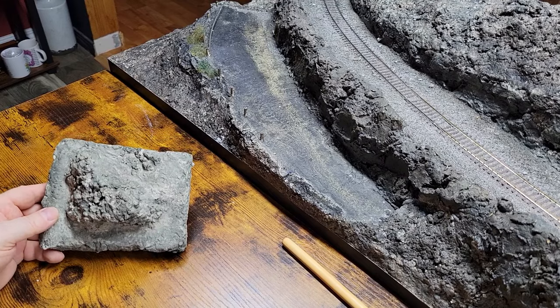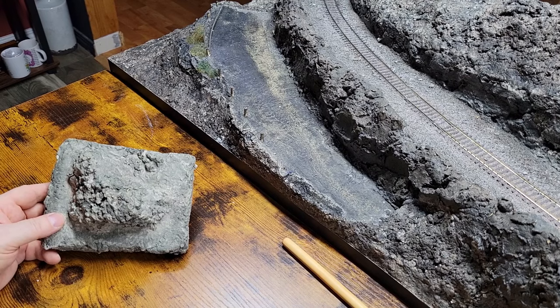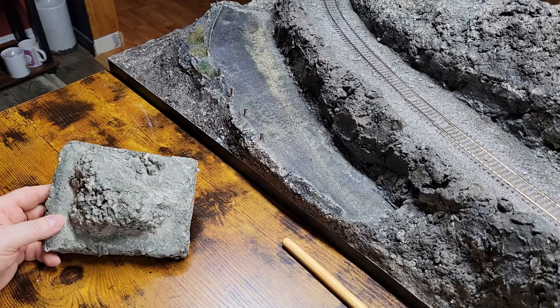I'm going to just blend what I need. Instead of putting it through the dehydrator, I'm going to wring it out as much as I can and then try to fluff it up a little bit in the blender. Then I'll take it right out of the blender, put it into the mixing bowl, add the Plaster of Paris, mix it up, and apply it to my mount.